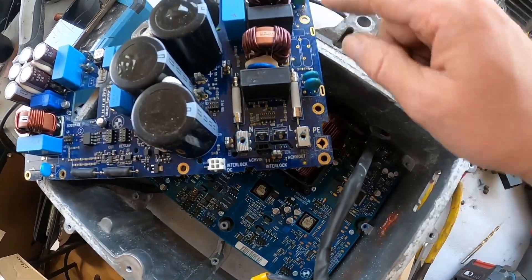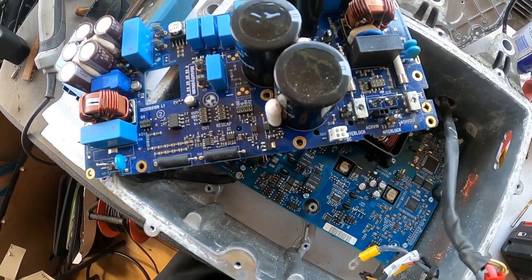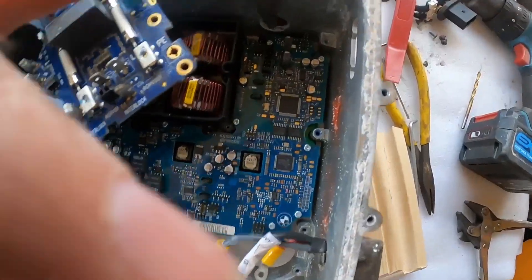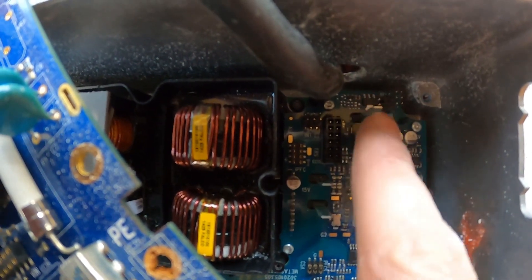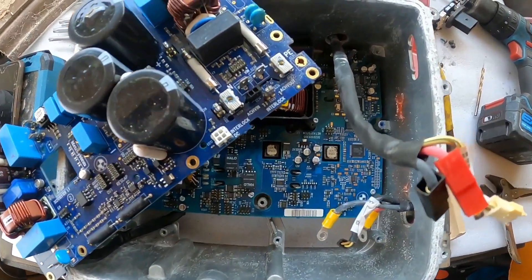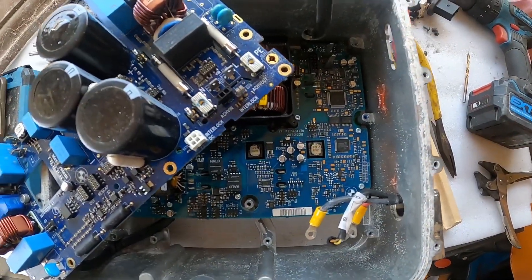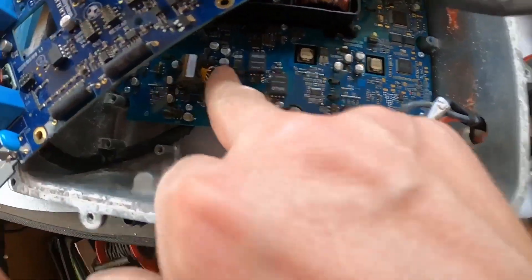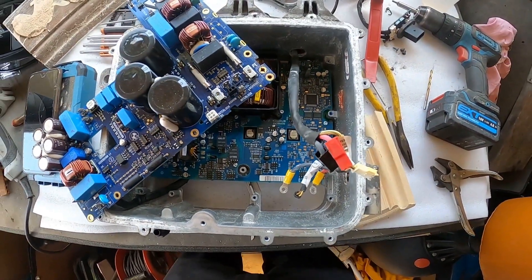Once you've got all the screws out — there are quite a few in there — you can gently start to lift that top board out. Just be aware that there are these long pins here, so they need to come up quite vertically in that corner just to let them come out. There are another couple there as well, so just gently, gently ease it up and then it will come out.